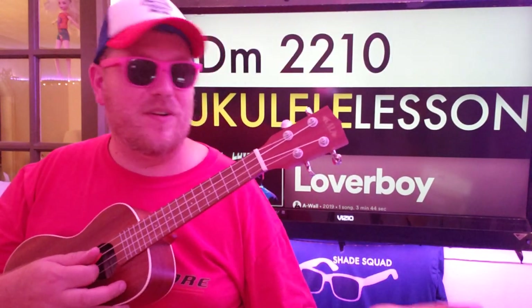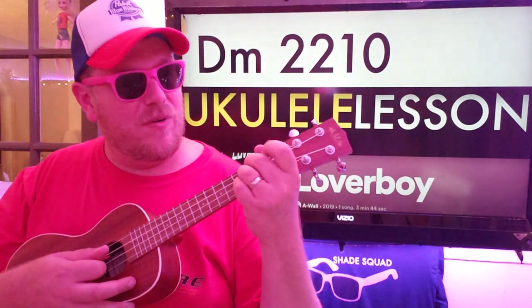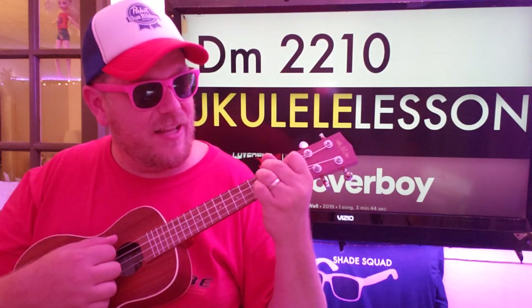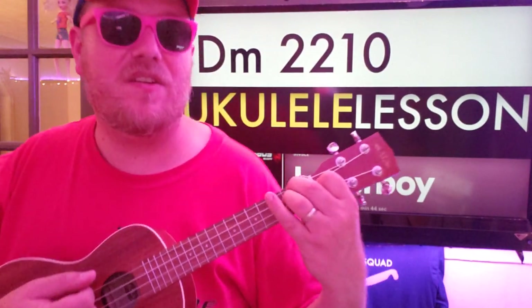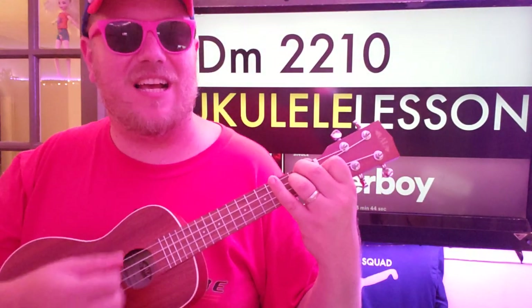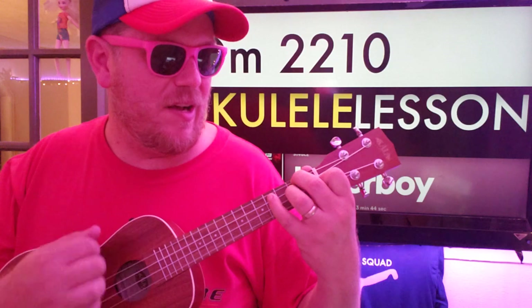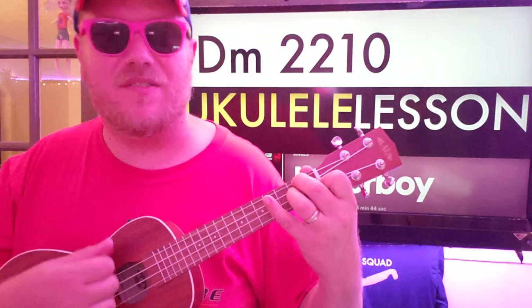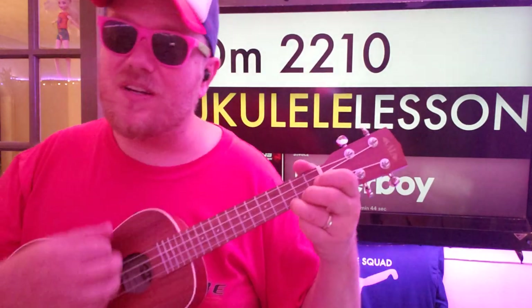Same strumming pattern for D minor, 2-2-1-0. But instead of taking your finger off of that A string, you're going to need a pinky — stretch it out to that fourth fret C string. So you're going to go down, down, down, up, down, down, up, and then 4-2-4-2 on that C string. And then go back to C and start over.